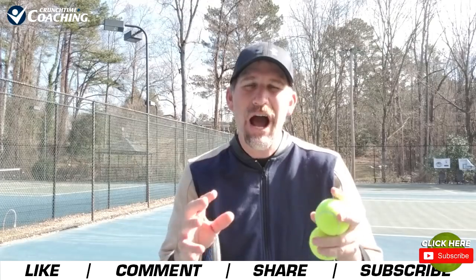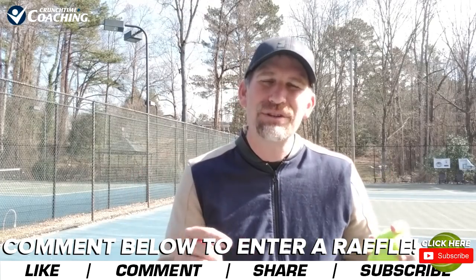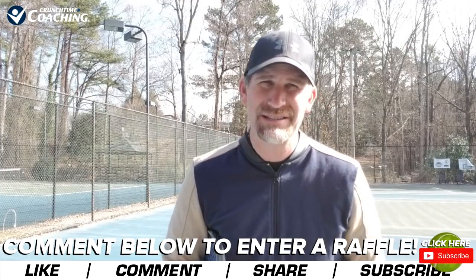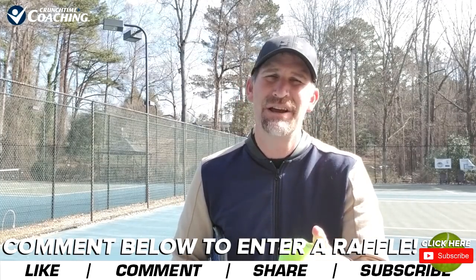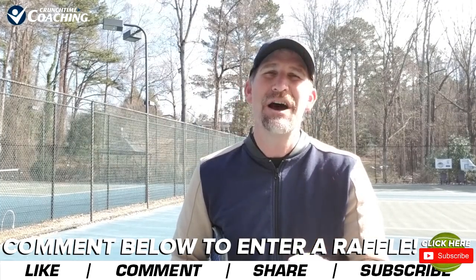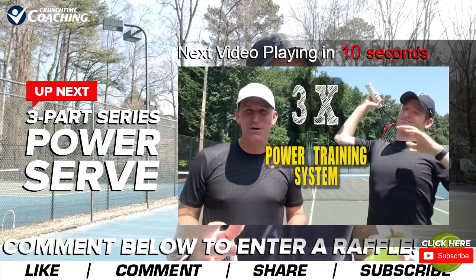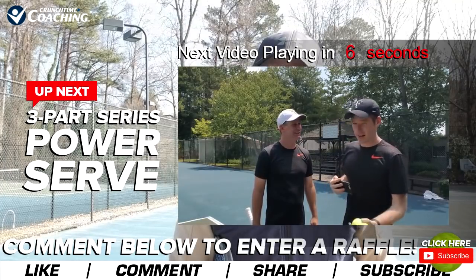Is Novak Djokovic's serve motion good or is it bad? I really hope you enjoyed that video, guys. I hope you learned some stuff. Now you can decide if you're going to go with an abbreviated motion or if you're going to do the full motion. Comment below — by commenting below, you enter a raffle to win a Fedtastic prize at the end of the month, with the best answer that Maddie B and I will be reading.